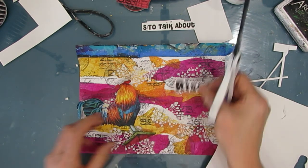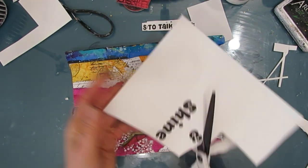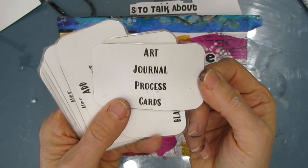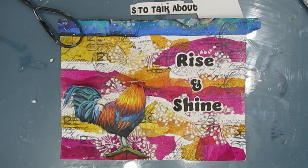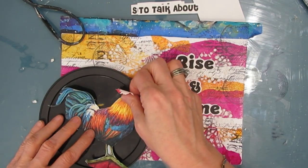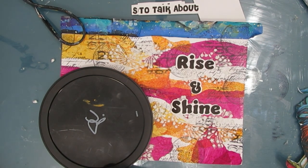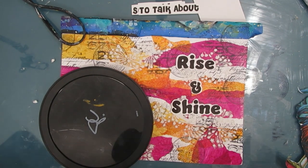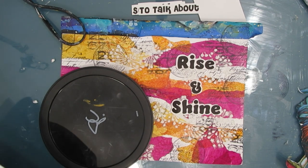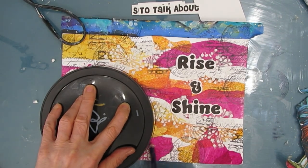Typically when I create sentiments specifically for a page, I'll do two or three and try different fonts. At the end I will go over every step using my art journal prompt and process cards — I haven't done that for a while and somebody was asking, so I thought I'd bring them back. Remember that circle stamp from Stamperia that we did? I thought, you know what, I'm going to add weight to my focal image by putting a circle behind it.